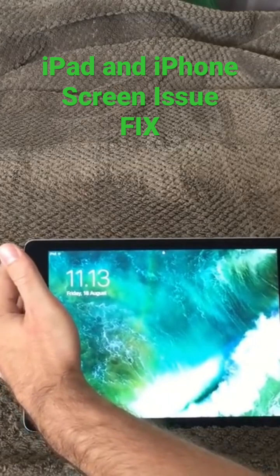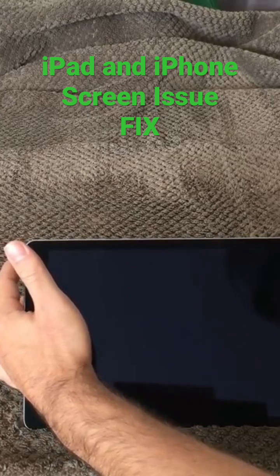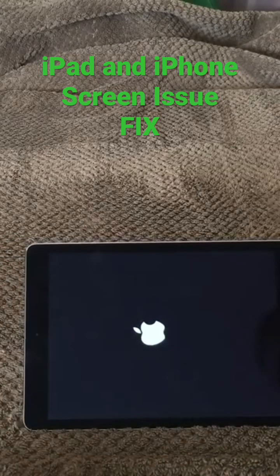And what it will do is go black, turn on, and the Apple sign will come on your iPad, then go black and turn on again.